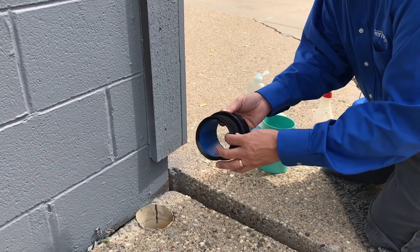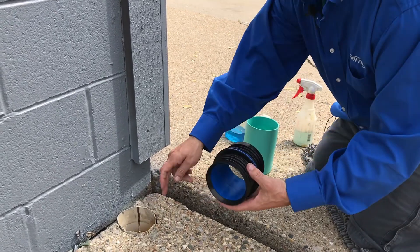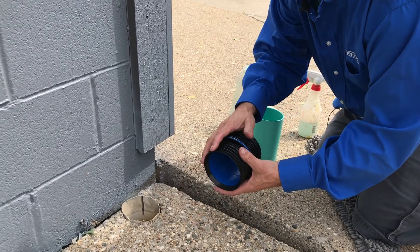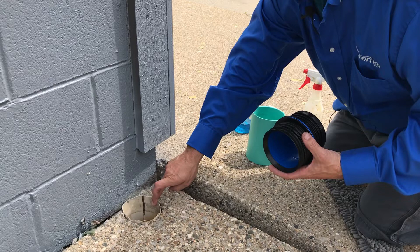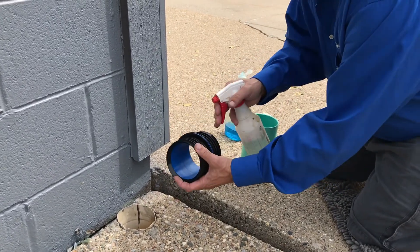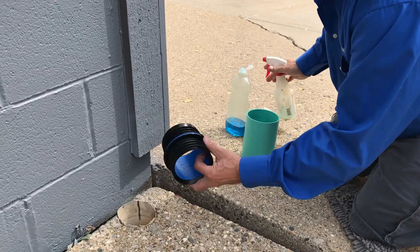The FernCo Icon can be installed in as little as 30 seconds with a few simple steps. One, measure the inside of your pipe — make sure it's within the dimensional range of the Icon. Two, clean the inside of the pipe and make sure there are no burrs or debris. Three, lubricate the outside of the gasket with the soap and water solution.